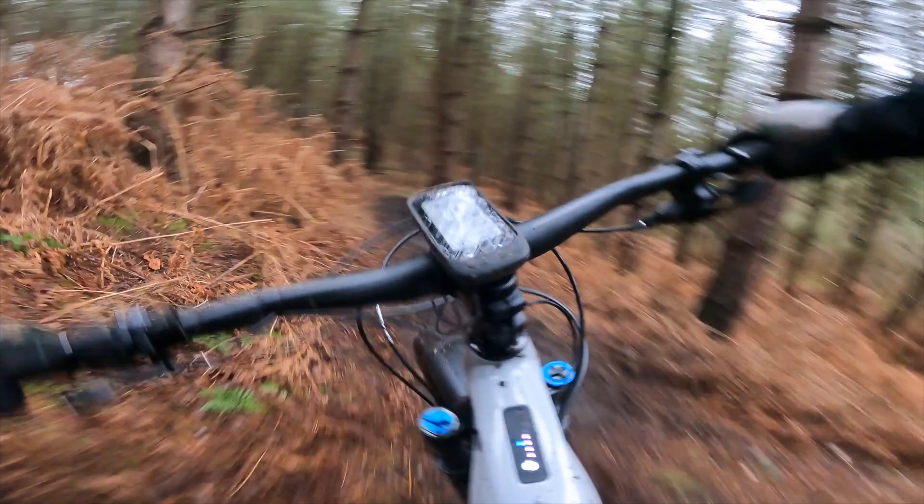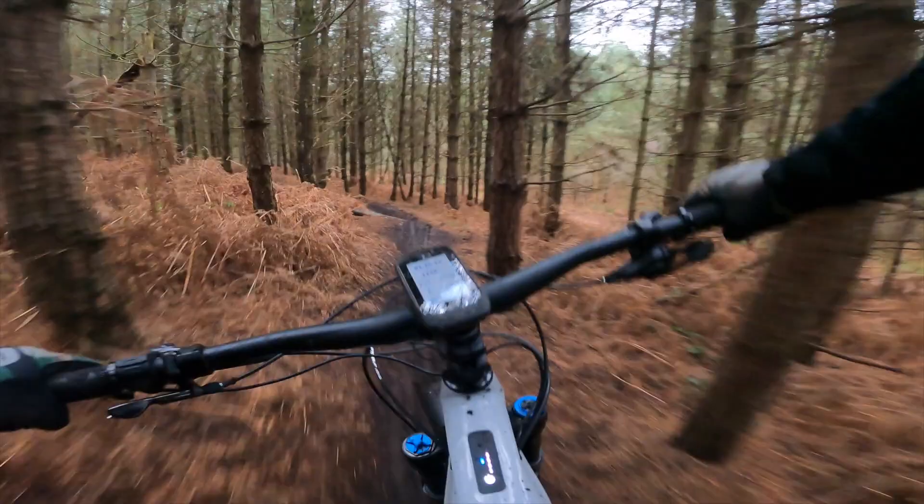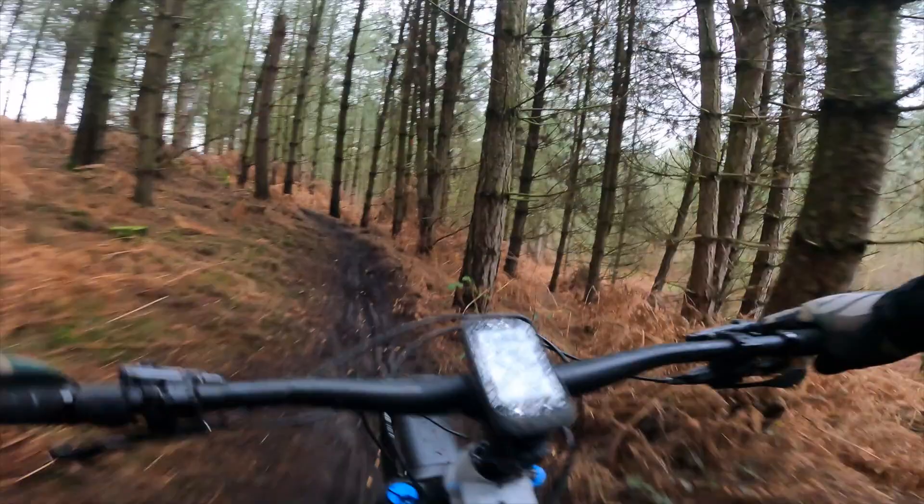Not talking much — just really concentrating. This is so slimy it's insane. The trail is so slippy; you get somewhere and the bike just wants to keep going.